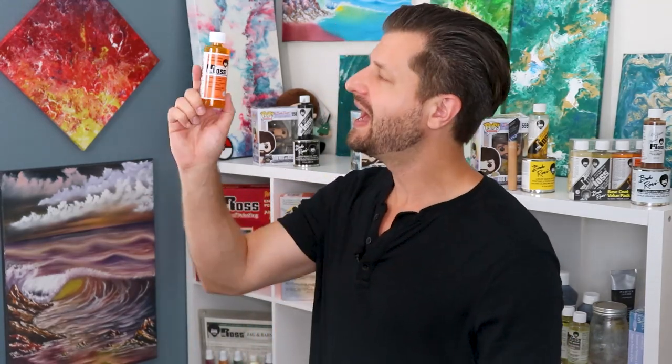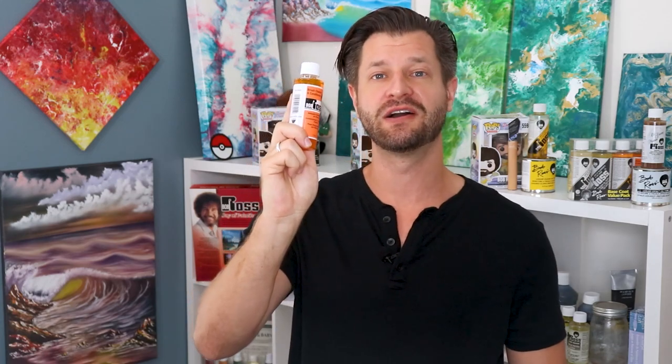I'm finally going to show you how to use the Bob Ross brush cleaner and conditioner. Is it good? Is it bad? Is it worth the money? Plus, I'm going to show you the proper technique so that way your brushes will be looking like new for a long time to come.